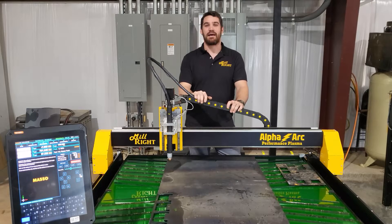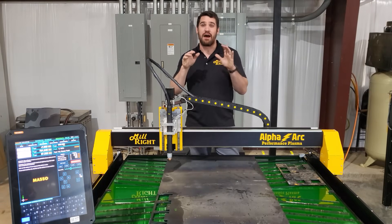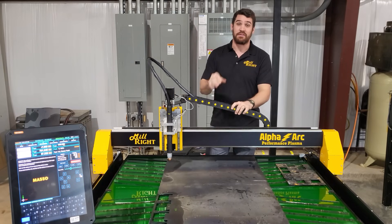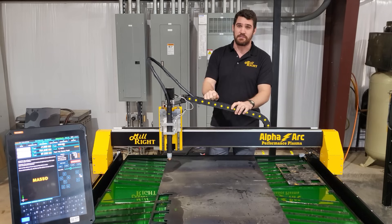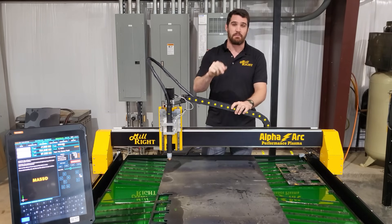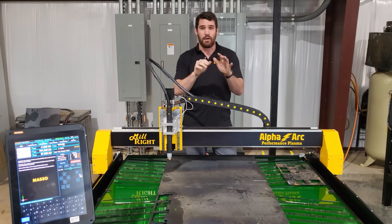Millwright CNC is making a splash in CNC plasma with our new Alpha-Arc Performance Plasma Table. This machine is packed with tons of standard and optional features that we think make it the most versatile, easy to use, and capable CNC plasma cutter anywhere in its price range.